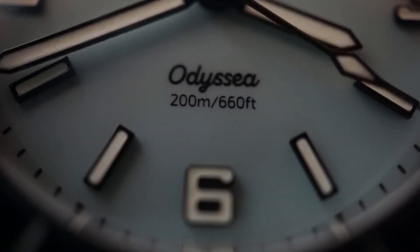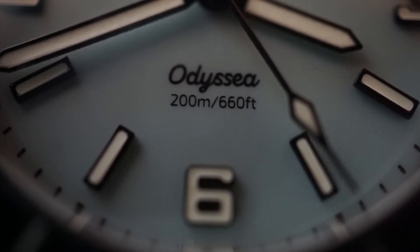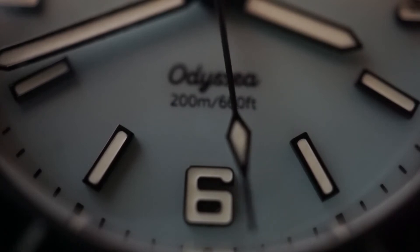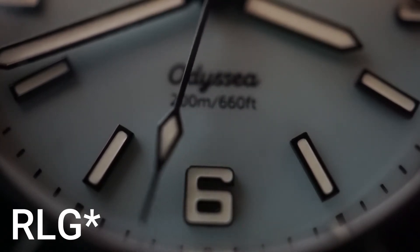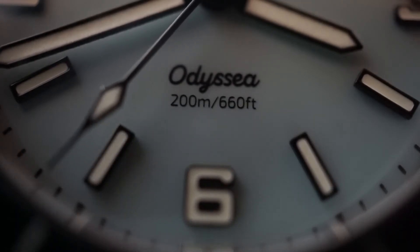This watch also has a screw-down crown, which aids in its 200-meter water resistance rating. It does not have any crown guards, which adds to the vintage diver feel that RLG are going for. The crown is also signed with the RLG logo, as is the clasp.